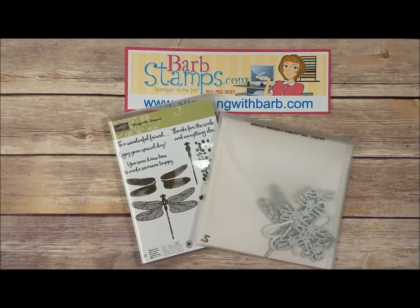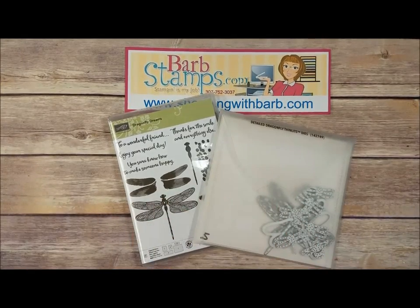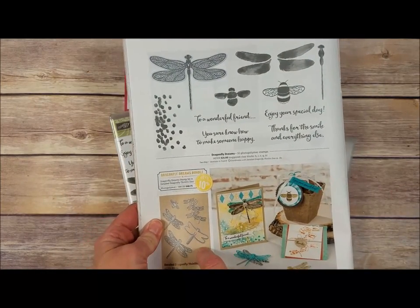Hey everybody, this is Barb with BarbStamps.com. I want to welcome you to our video today. I've got 40 plus cards I want to show you that I've received in swaps that use the Dragonfly Dreams bundle.